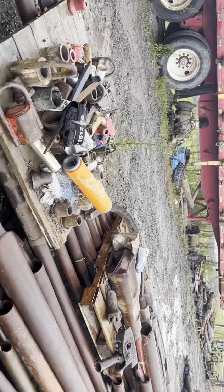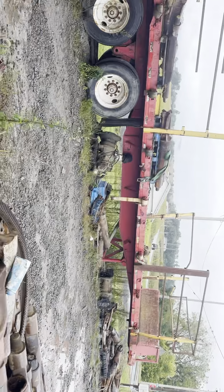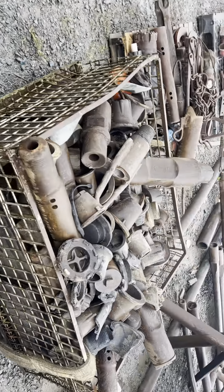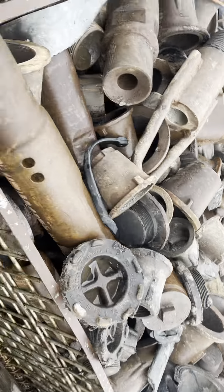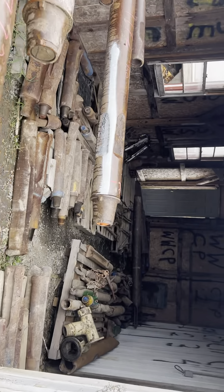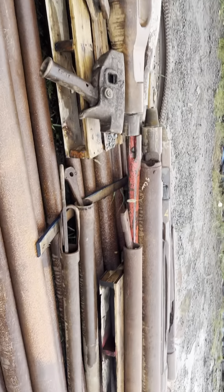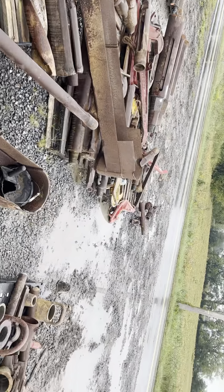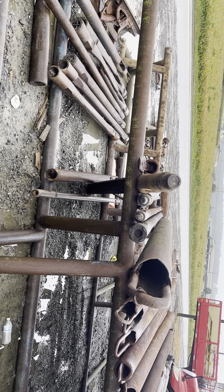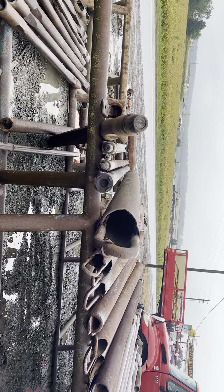We want to use the thread protectors on the ground first — very important, use the thread protectors on the ground first. Thread protectors that we have left over, including in this crate — there's wooden boxes in this crate. Let me get those wooden boxes out and set them on a pallet with the thread protectors sorted by size so you can work on that, in addition to the previous video tasks: paint cans to put away and straps to roll up and put away. Be very careful that stuff doesn't fall down here. Maybe the piece that did fall down might have been a drill stem with a thread protector.